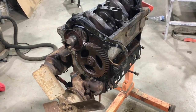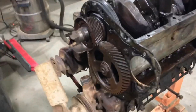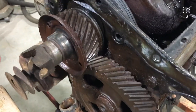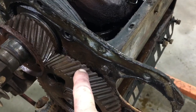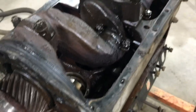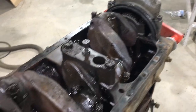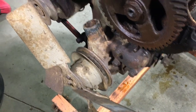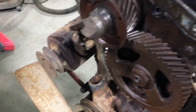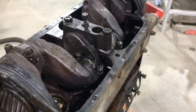Magneto, governor, and timing cover are all off. They don't look too bad — looks like there's a couple of chips out of the teeth right here, but all the surface rust just wipes right off, so it's not even really bad. Tomorrow I'll do the water pump and governor off of this thing and start pulling the crank out — that'll be fun.